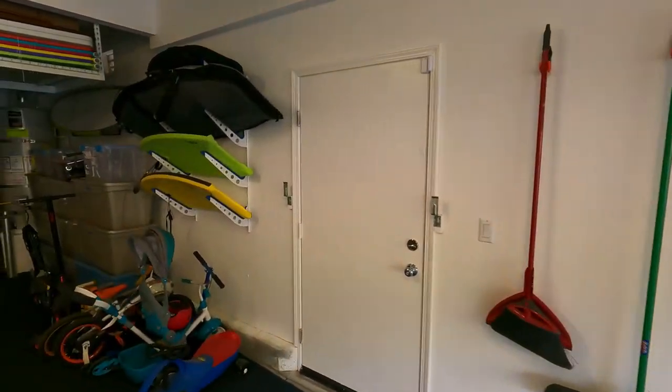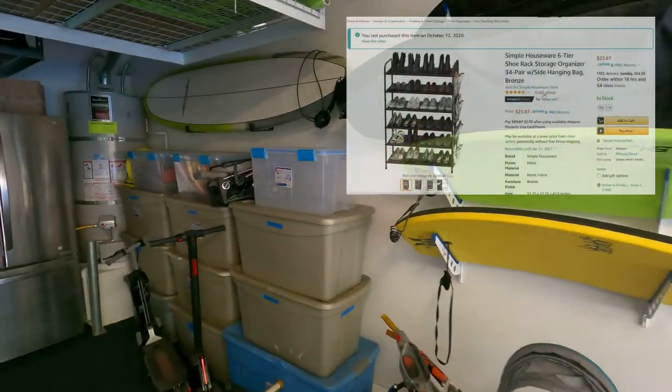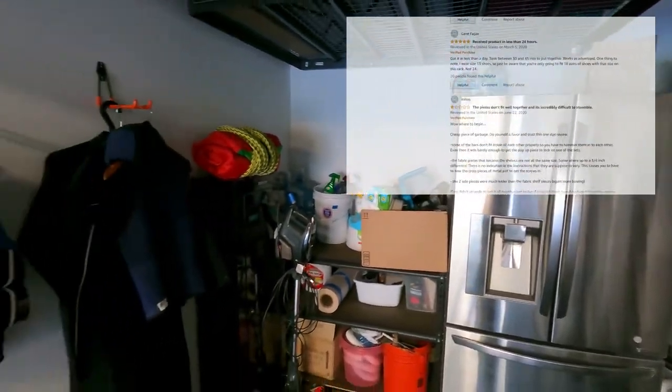To store the endless amount of shoes that have piled up in my garage, I purchased a simple shoe storage rack off Amazon for $20. This rack is great, cheap, and it holds 34 pairs of shoes — exactly what I was looking for.